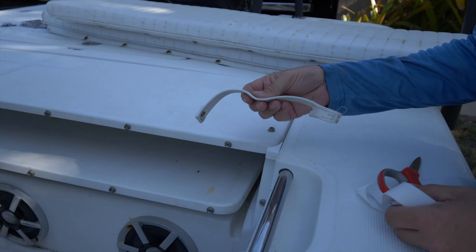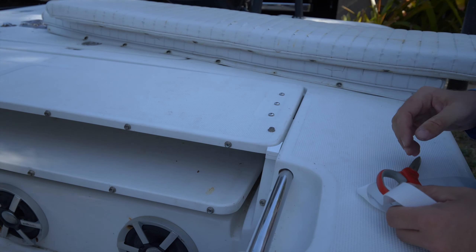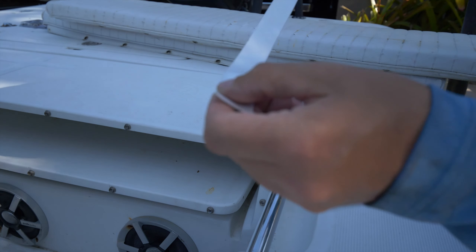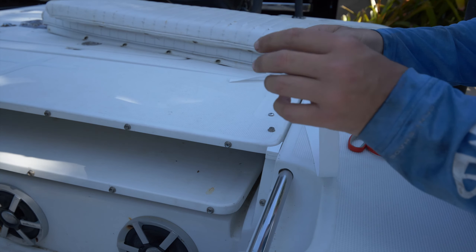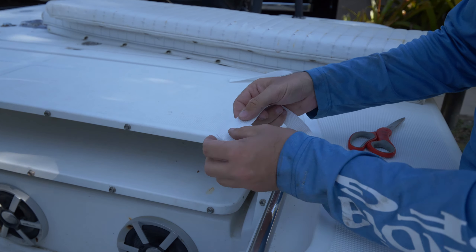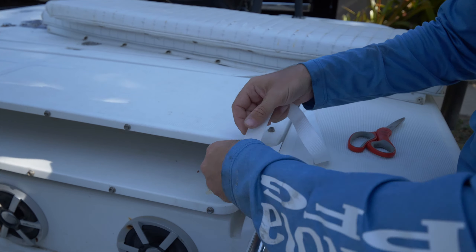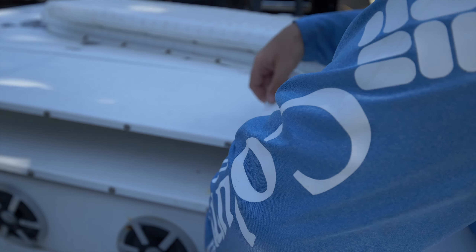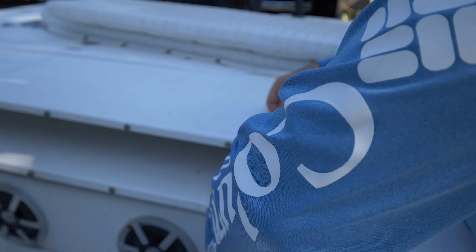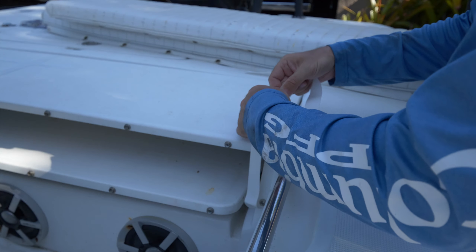The first thing you want to do is determine how long you need your straps to be. Something to take note of is that the ends of your straps, where you punch the button through, you're going to want to fold those over. What that does is when you punch the button through, that folded-over section basically has double the strength, because that's the most critical part of your strap. So you're going to want to account for that extra bit on both ends.